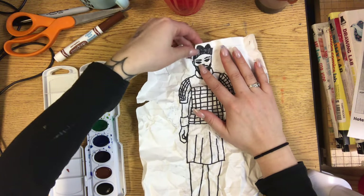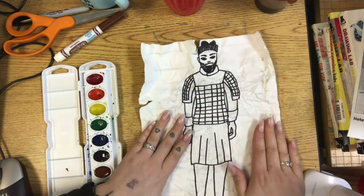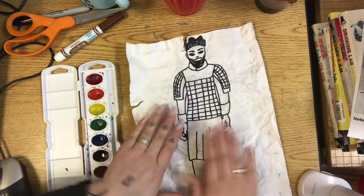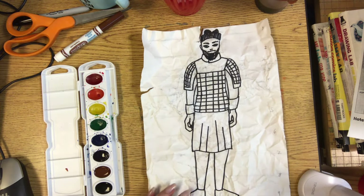Mine ripped a little bit, but I got lucky and it didn't rip the face. Then try and flatten it a little bit. Already the paper is starting to get some wrinkles, and that makes it look a little bit older than it actually is.